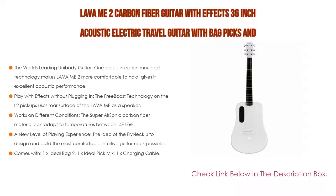You can also play with FX without plugging in. The free boost technology on the L2 pickups uses the rear surface of the Lava ME as a speaker — turn on the pickups anywhere, anytime. You can freely play with reverb, delay, chorus without an amp, and percussion effect. The L2 pickup is now enabled with a percussion sound receiving mic that enhances and embellishes the percussion sound, whether used with or without plugging it in.